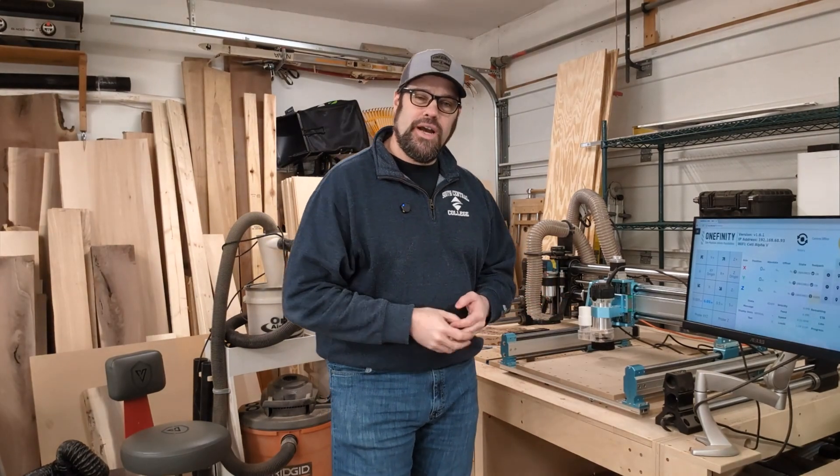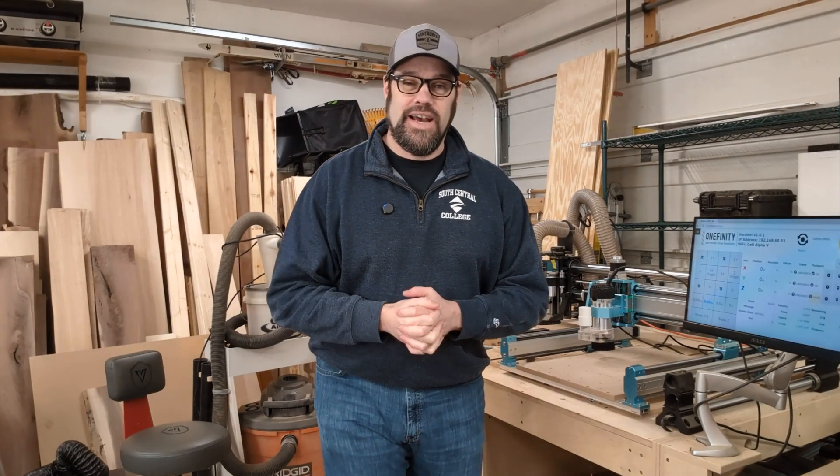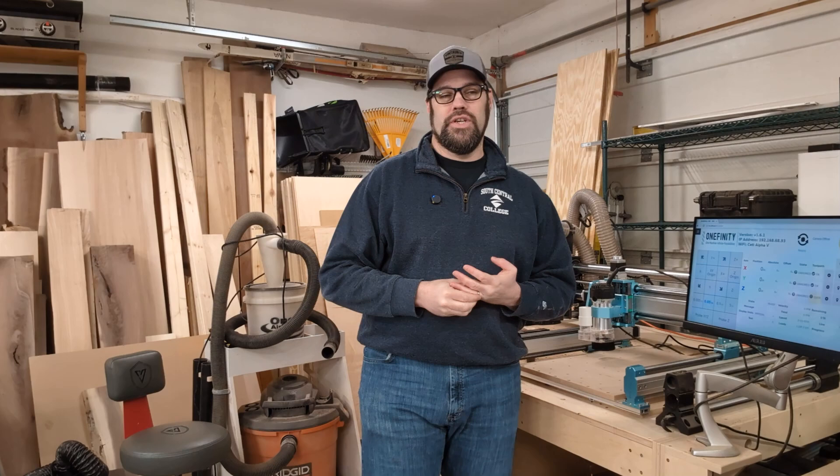Hey everyone, welcome back to my workshop. We're over here in the corner by the CNC machines, and I know you haven't seen that a lot, but we're going to be changing that this year. What I want to do is kind of show off what I got to do earlier this year.